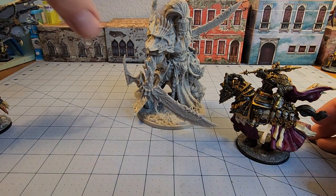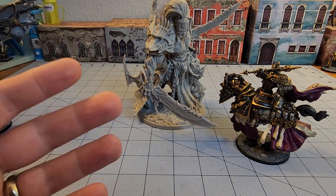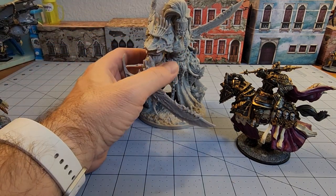He's just imposing looking. He's not even fully standing tall, and yet he's just got considerable presence. That's something I always like to see — that rule of cool is really in full effect with this guy.